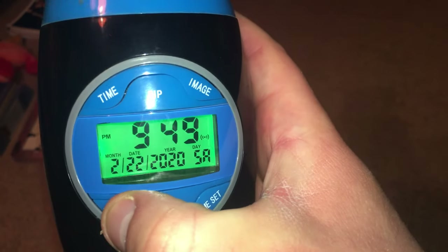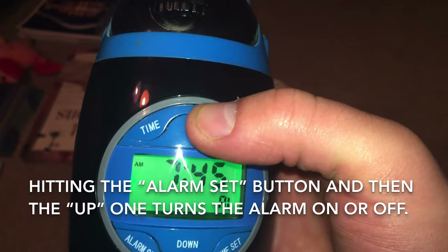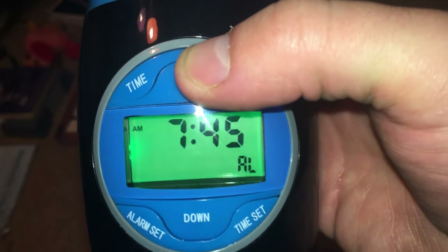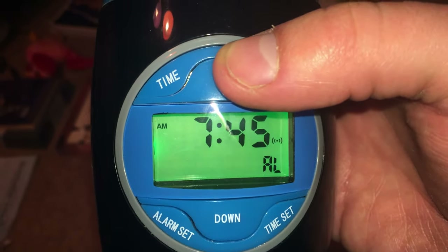To turn the alarm on or off, you hit the alarm set button and hit the up button. When the symbol on the right of the display goes off, that means the alarm is off. Hit the up button again to turn the alarm back on.